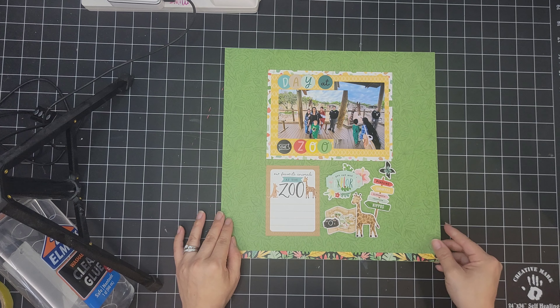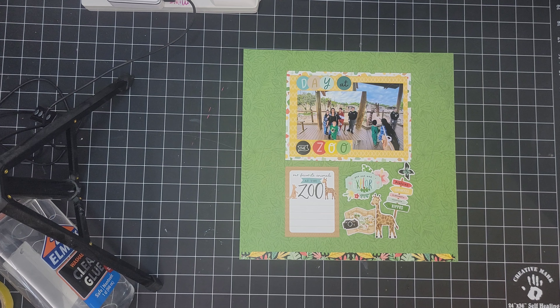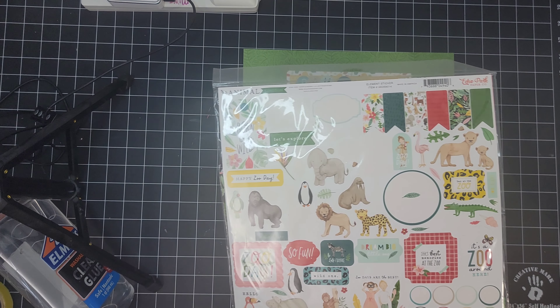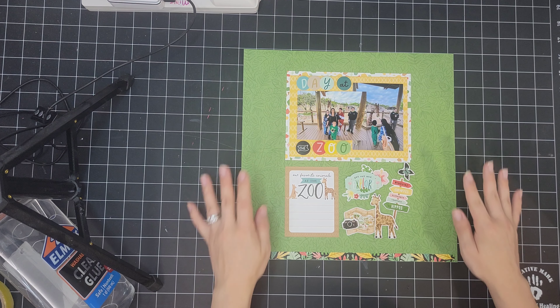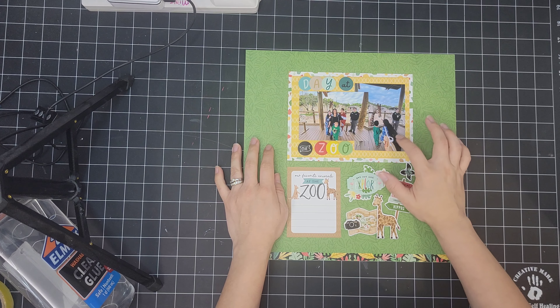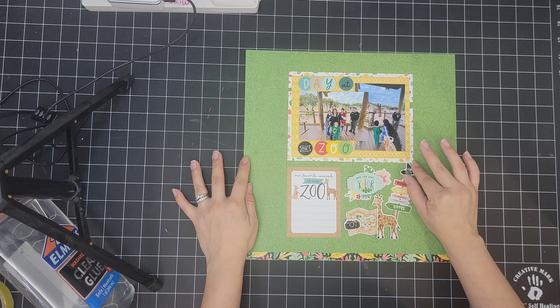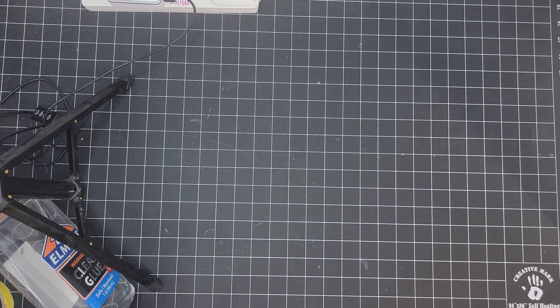This is using another Echo Park collection — I thought it was 'At the Zoo' but I was wrong, it's actually Animal Kingdom. I did use quite a bit of the stickers. This is just the day that we went to the zoo with my friends and my son, and we fed the giraffes. I really love the way this turned out — I just like the grid format. I still need to do the journaling and place the date. Another nice, quick, and easy layout.